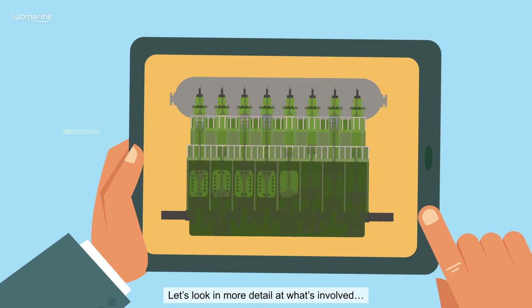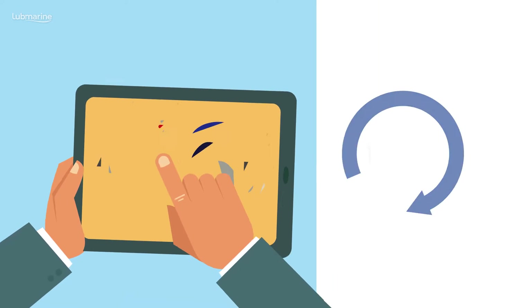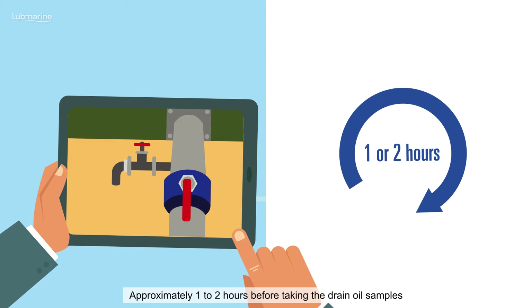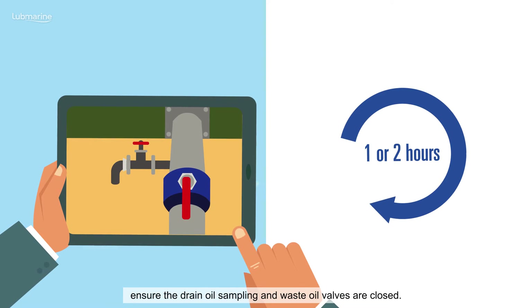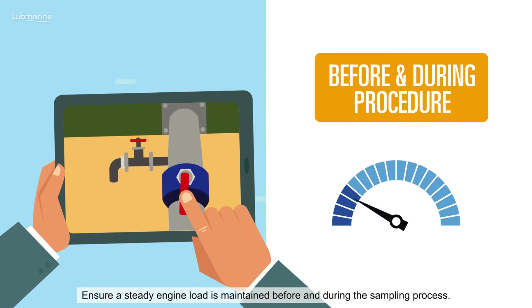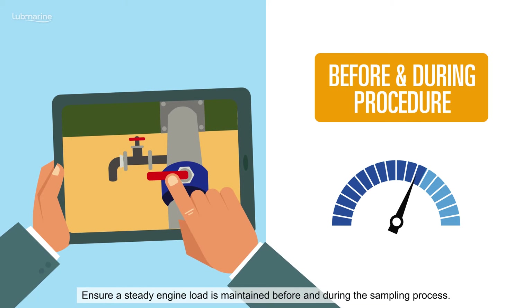Let's look in more detail at what's involved. Approximately one to two hours before taking the drain oil samples, ensure the drain oil sampling and waste oil valves are closed. Ensure a steady engine load is maintained before and during the sampling process.